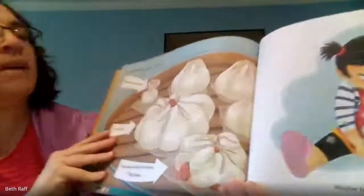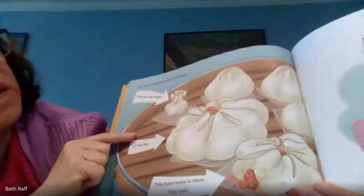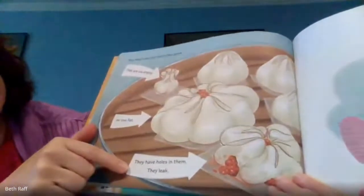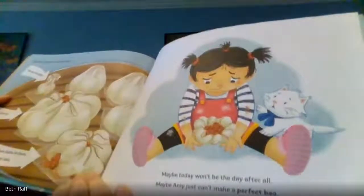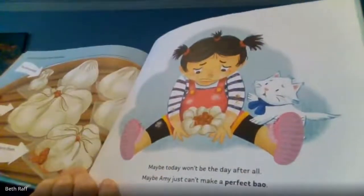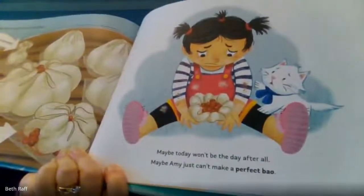But Amy's bao just aren't the same. They are too empty, too fat. They have holes in them and they leak. Maybe today won't be the day after all. Maybe Amy just can't make a perfect bao.